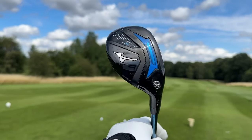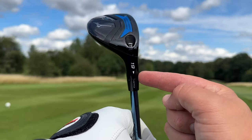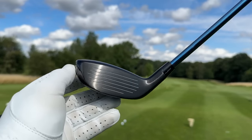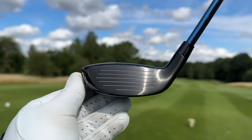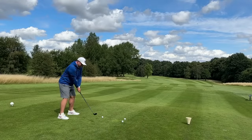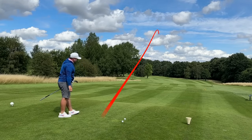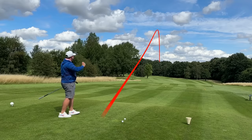You can see it's the STZ 230 model that we have, with that adjustable hosel, and we have that Cortex Chamber, which I'll get to a little bit later in this video. But the big story here isn't any of that — this feels and sounds absolutely incredible.